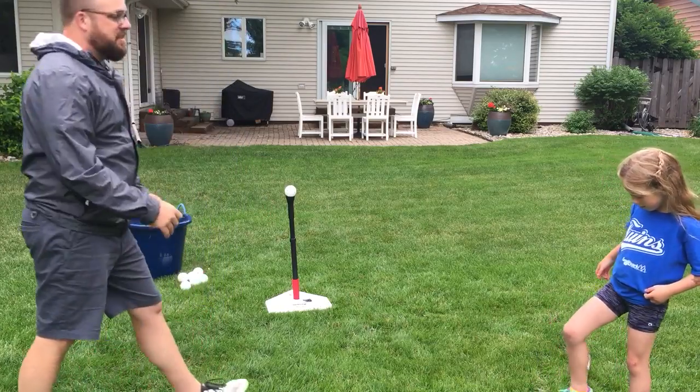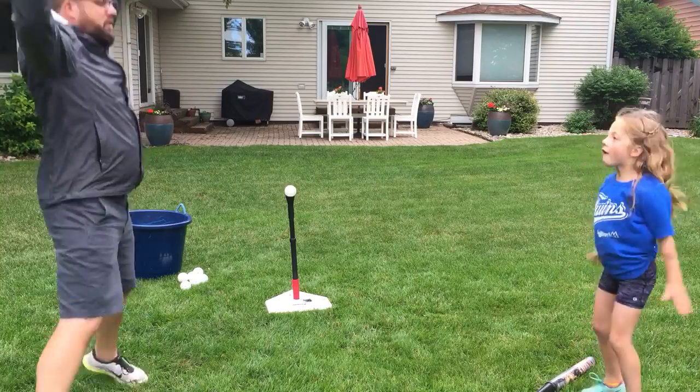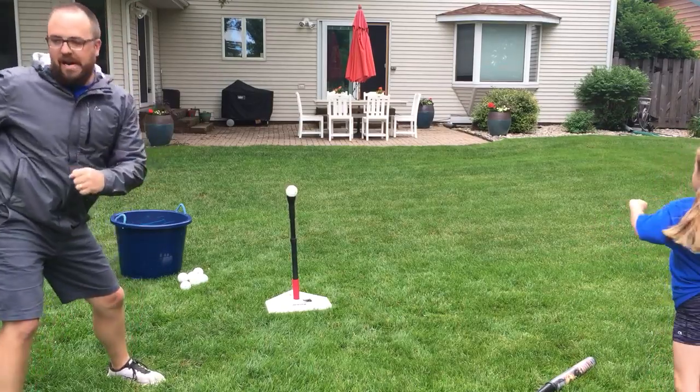Simon says jump up and down. Simon says jumping jacks — let's go, let's warm it up! Simon says do the twist. Don't twist too much, keep it clean.